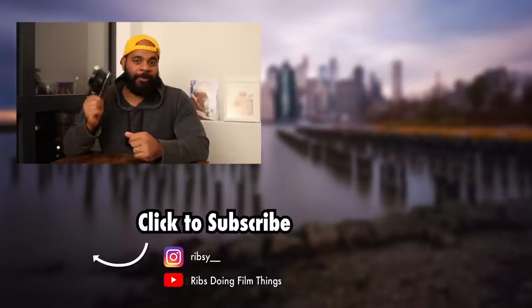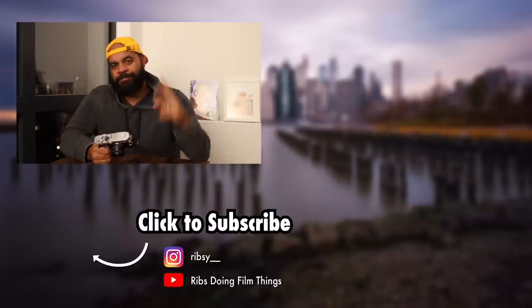Alright, so that's what I got to say about this camera. Go pick one up if you're interested, and until the next video, I'm out.